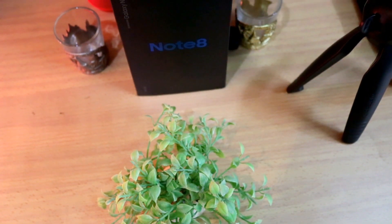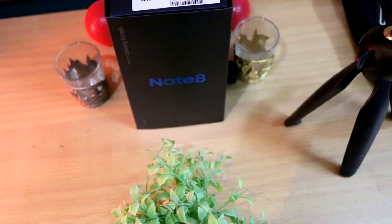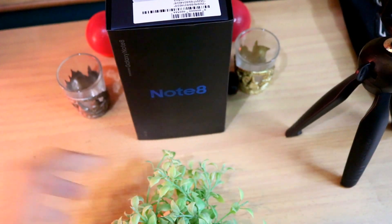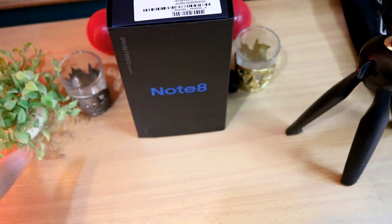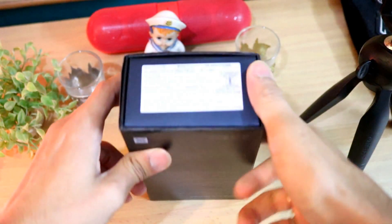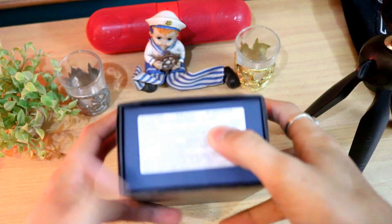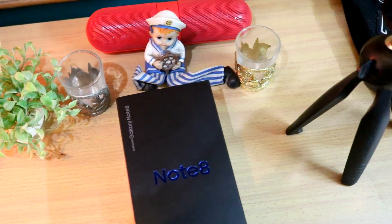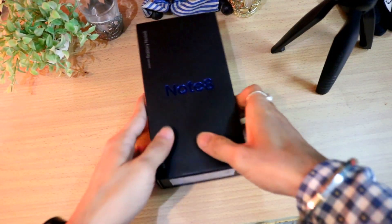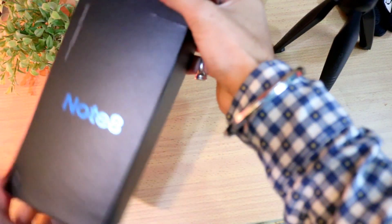This is one of the best phones in the mobile market. I purchased this from Samsung Smart Cafe just two days ago with a price of around sixty-seven thousand nine hundred rupees, though the box lists seventy-four thousand. Let's look at the specifications and open the box.